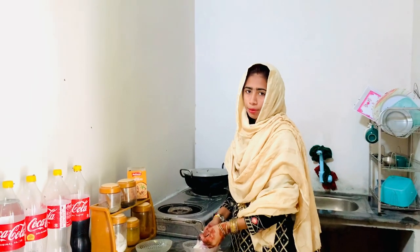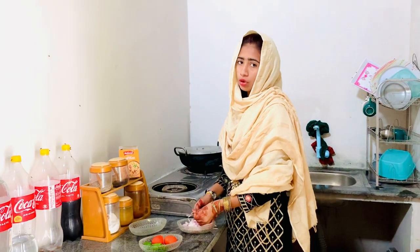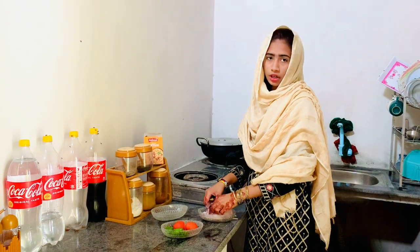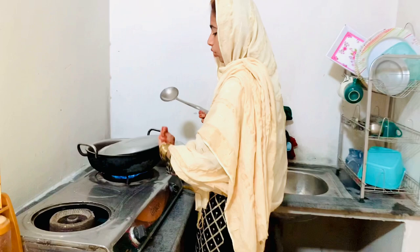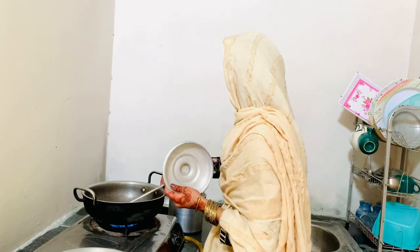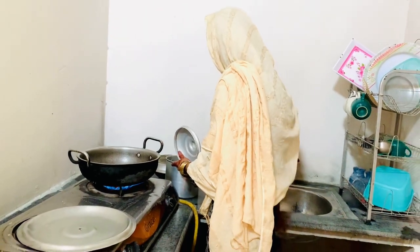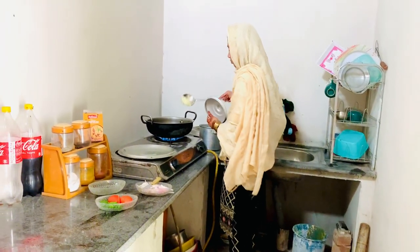It is very cold, so it will be very cold. Now guys, let's do a good thing about this. Because it will be warm. And then the sauce is good.